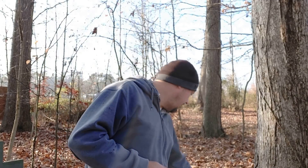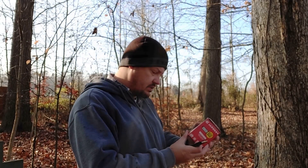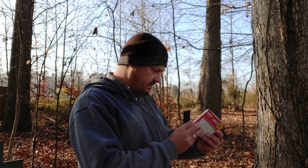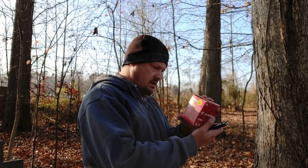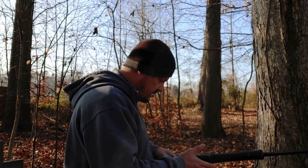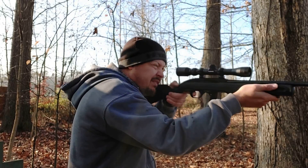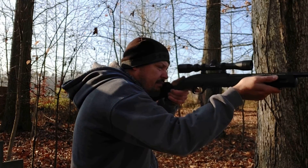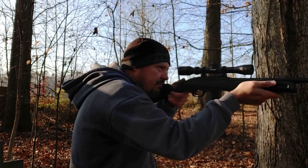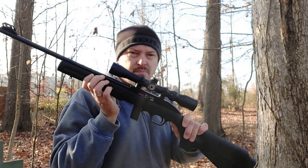Now we've got 10 rounds of our red box Federal bulk — 36-grain copper plated hollow point with an advertised velocity of 1,260 feet per second at the muzzle. Let's see what this will do. Bolt locked back — ate all of those.